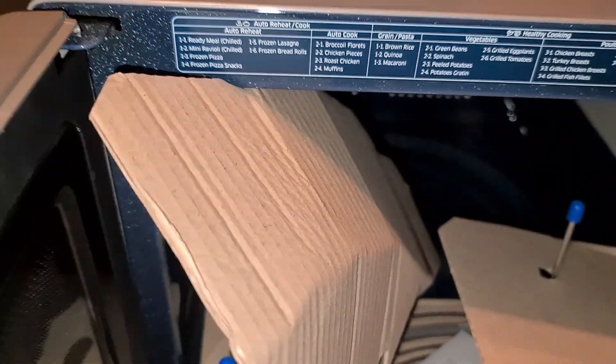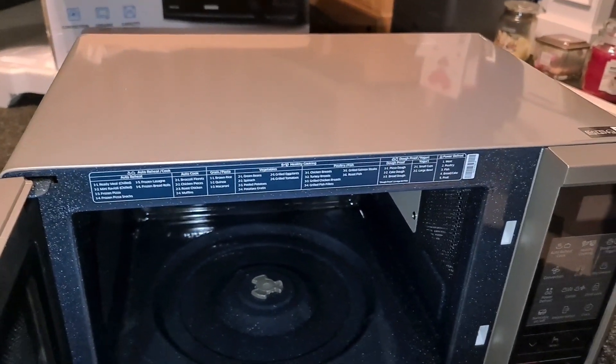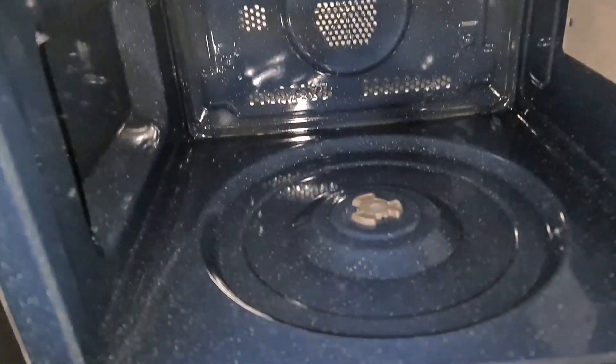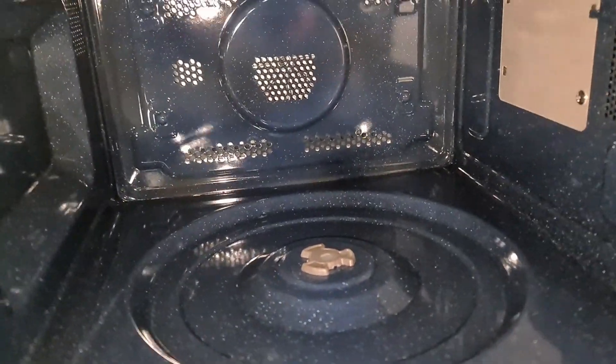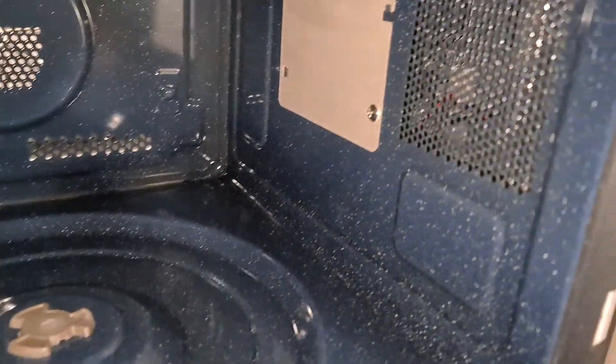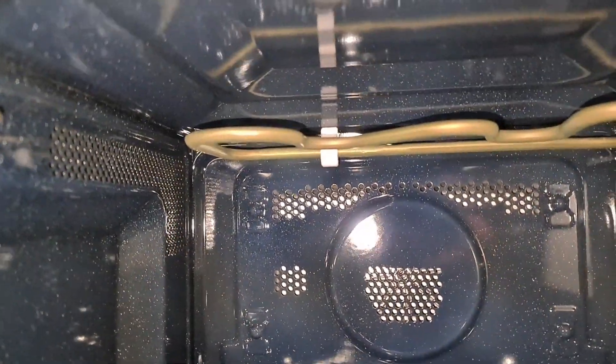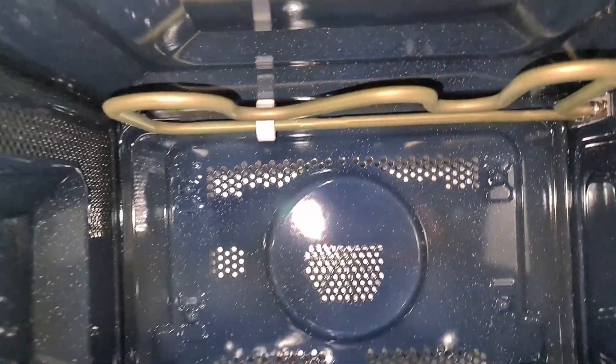Inside we've got an enamel blue finish, with some instructions on the top — automatic settings and stuff like that. Looking inside, it's 28 liters, which is massive compared to some others. There's a heating element at the top for the grill.